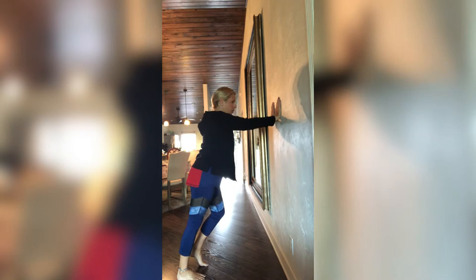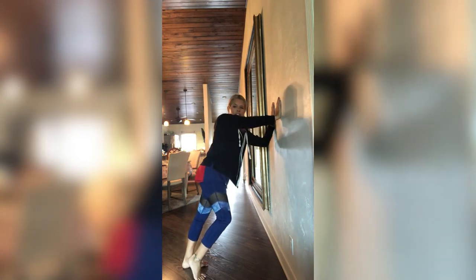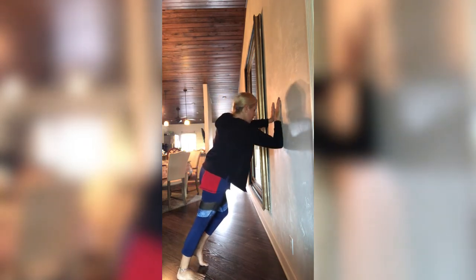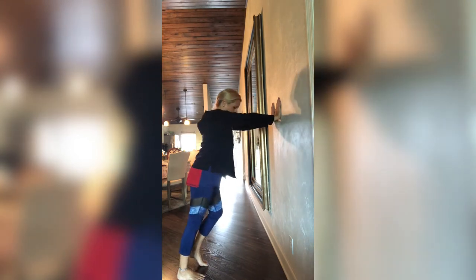Keep it going. We are almost done here. We're going to do this four more times — that's two for each side. Now we have two more, one on each. Here we go: bend, elbow, up, straight. Bend, elbow, up, straight. Nice.